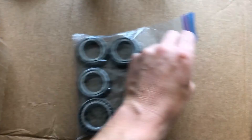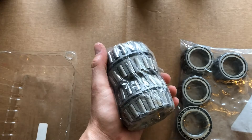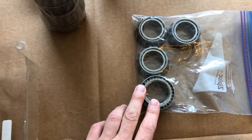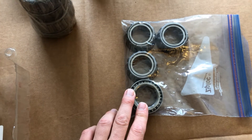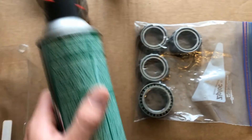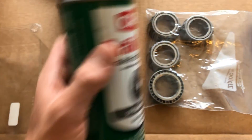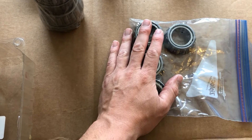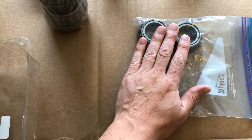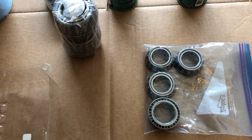Another thing I'm going to do before I even pull the camper up: take a look at the bearings. The inner bearings came in their own package, covered and protected. The outer bearings were just in a bag with all the other hardware — I don't think that's ideal. So I'm going to hit everything with a little bit of brake parts cleaner and make sure they're nice and clean before I pack them.